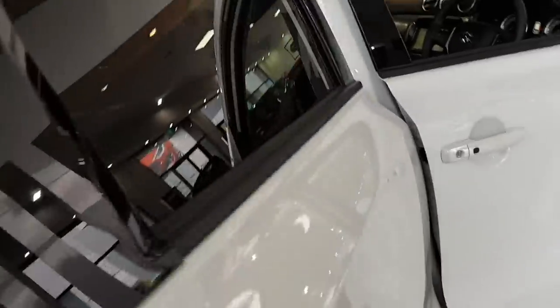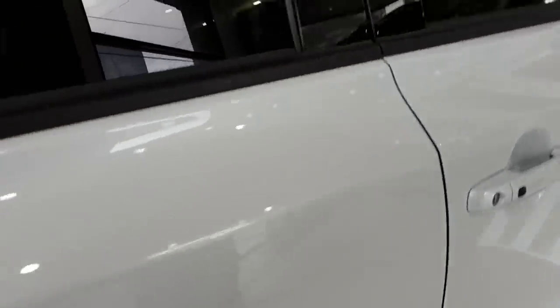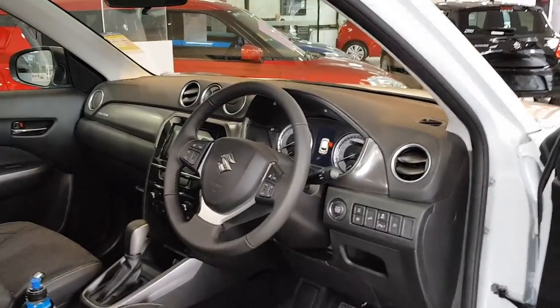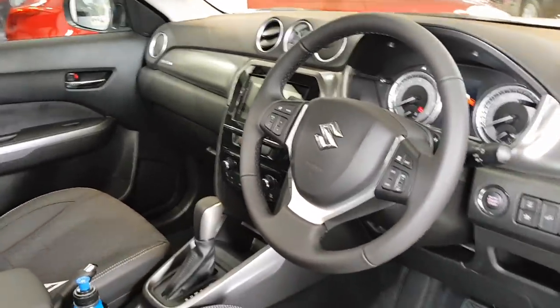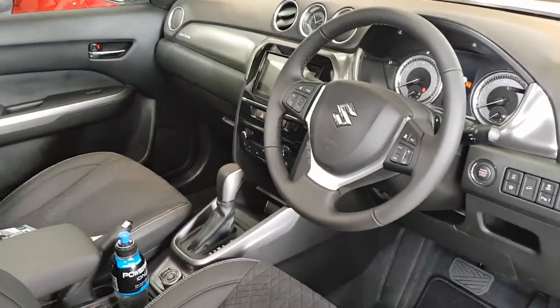From the inside you can see the seats are quite flat. I believe this model is built in Hungary, whereas the rest of the models are built mainly in Japan — I'll double check on that, but I believe this model is built in Hungary.